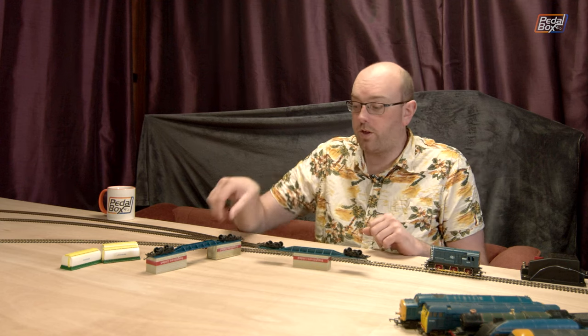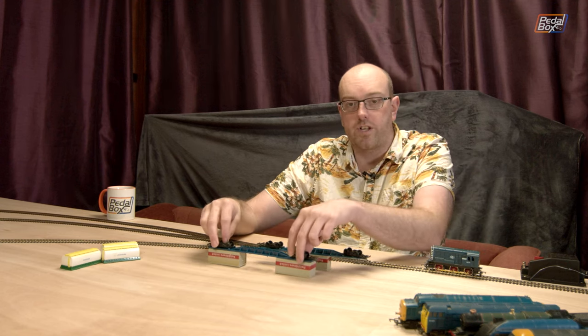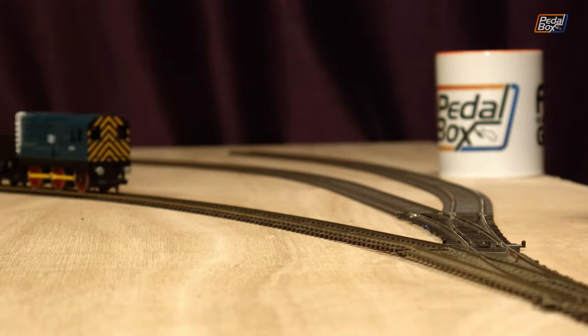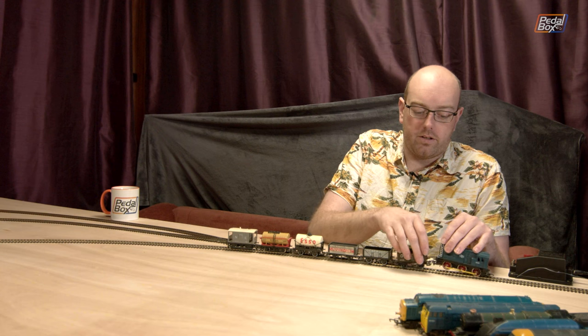I'm going to have to change all four sets of wheels on this one to match the other. Here's another round of wagons from the old layout — it's a bit of a mish-mash. We've got some open wagons, some tanker wagons, and a little guards van at the back.